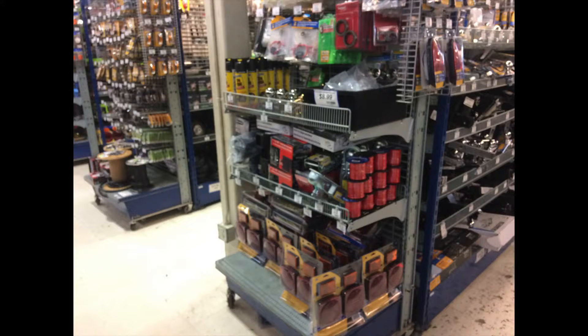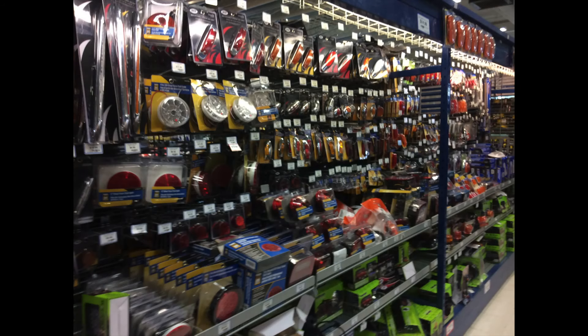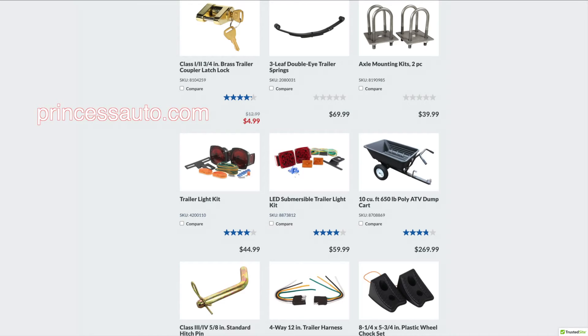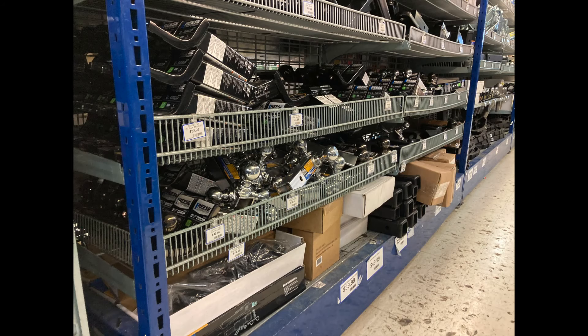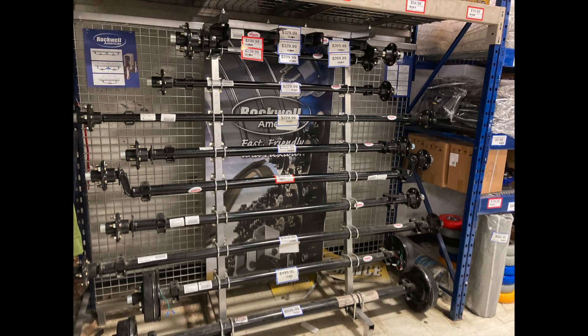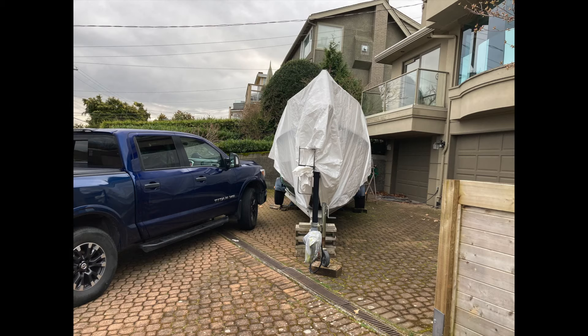Princess Auto really is a one-stop trailer shop where you can find lights and markers and reflectors and couplers and harnesses and tow balls and jack stands and fenders and axles and idler hubs and so much more. If you follow my show you'll remember my neighbor has a boat that he stores in his driveway.